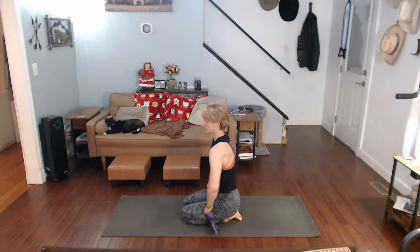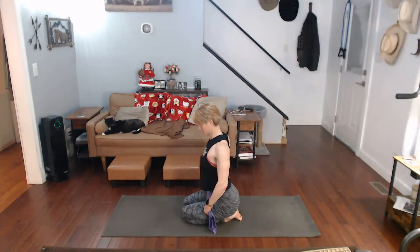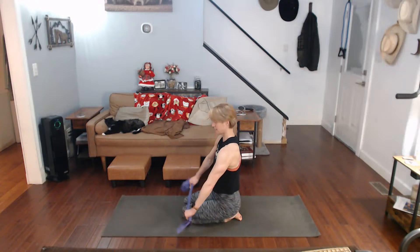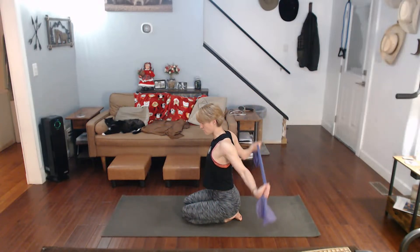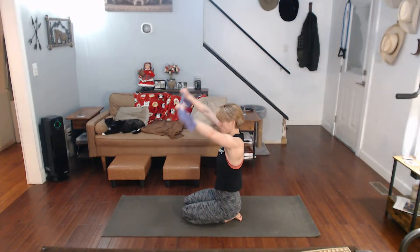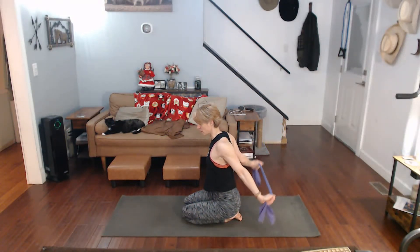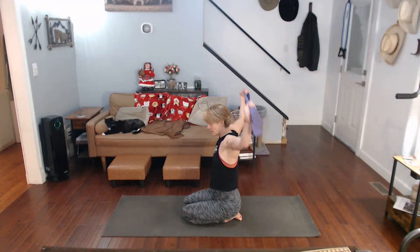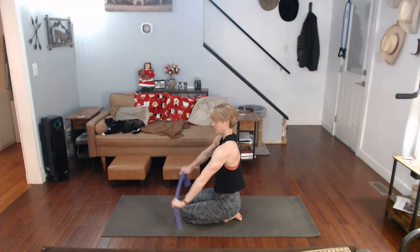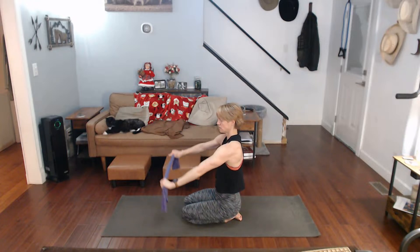Okay, so here we go. First front, backwards again, front, backwards again, front, backwards. Take that up, over, down, up, over, down. See how the towel would be just perfect for this? Over, down, up, pull it out, down. Move those shoulders a little bit. Up, over, down, up, over, down.